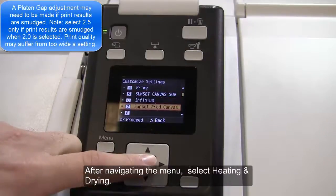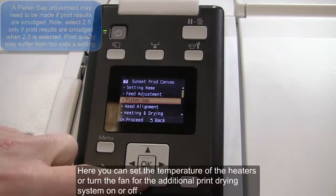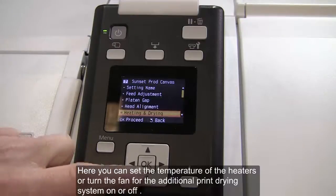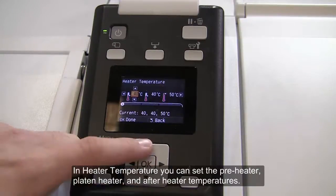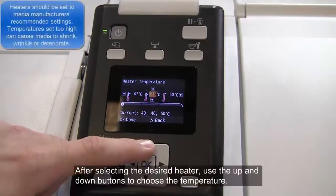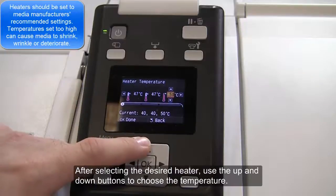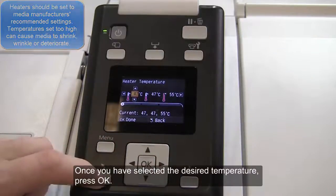After navigating the menu, select Heating and Drying. Here you can set the temperature of the heaters or turn the fan for the additional print drying system on or off. In Heater Temperature, you can set the Preheater, Platen Heater, and After Heater temperatures. After selecting the desired heater, use the up and down buttons to choose the temperature. Once you have selected the desired temperature, press OK.